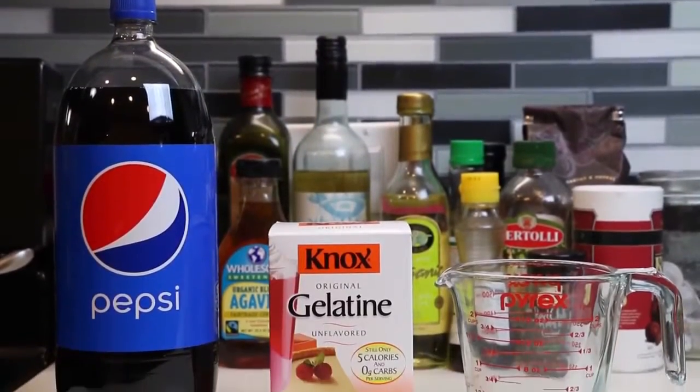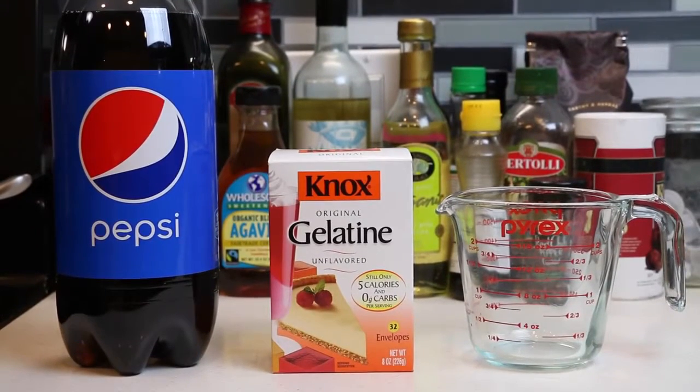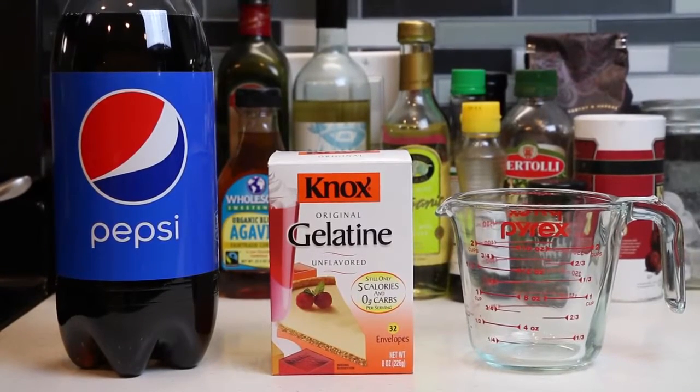Hey everyone! Awesome Dizzy Toys here! And we're doing something crazy today! We're making another gummy bottle today, but this time we're doing a 2-liter gummy Pepsi Cola bottle! This is gonna be one tall order!